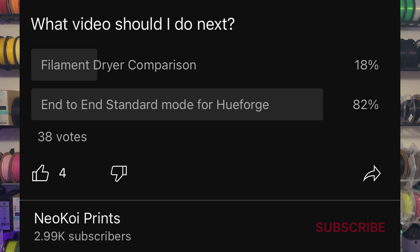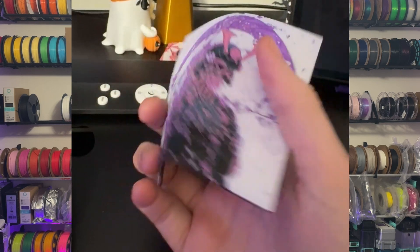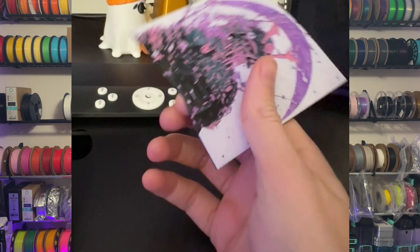A lot of people have been asking about TPU HueForges. If you don't have a filament dryer at home, you are going to have a stringy mess — that's just the way it is. Number two: end-to-end standard. I've done some standard walkthroughs before, but this one's going to be really basic and we're going to get through it pretty quickly.